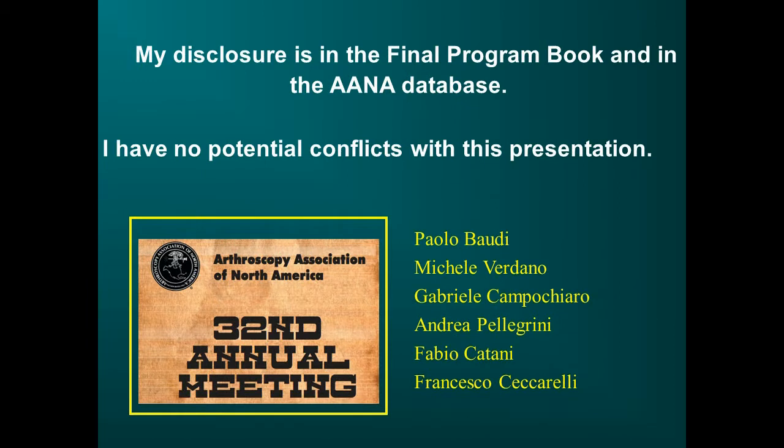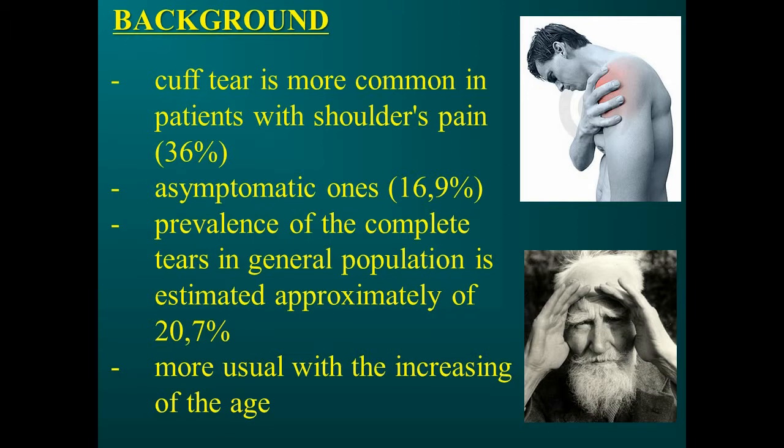No conflict of interest for any author. The rotator cuff tear is one of the most frequent musculoskeletal injuries, but the real incidence is not clearly known because it is usually asymptomatic. Even if a cuff tear is more common in patients with shoulder pain, the prevalence of complete tears in the general population is estimated at approximately 20.7%, and it increases with increasing age.